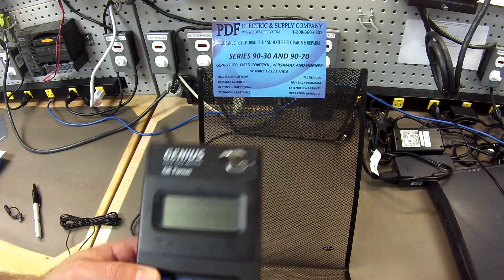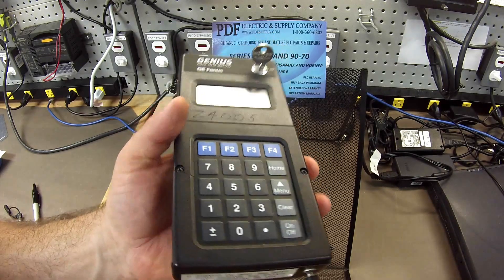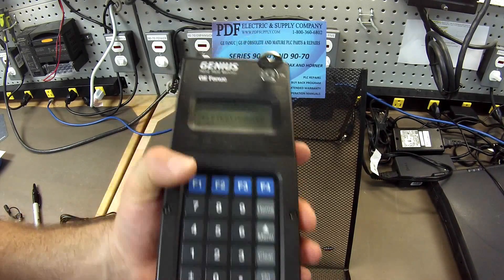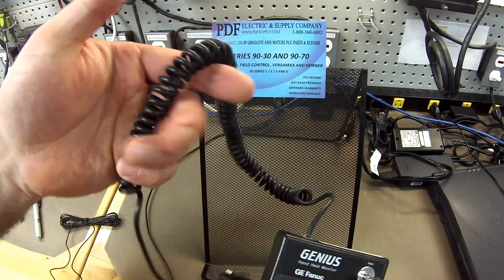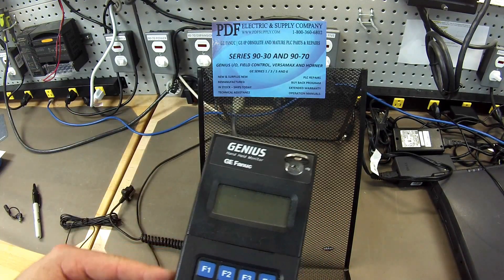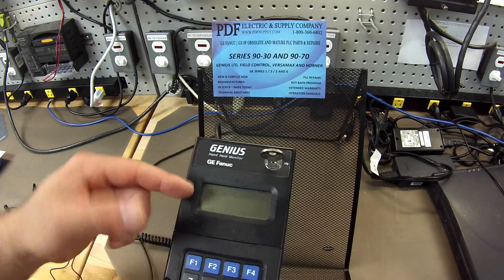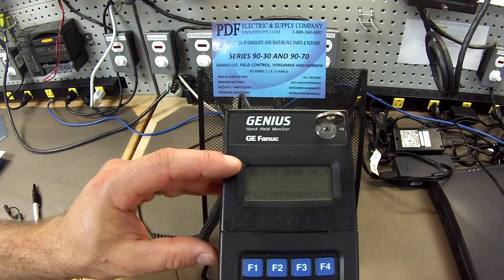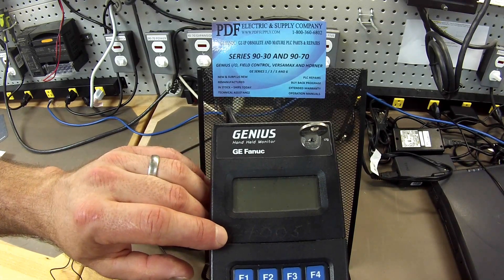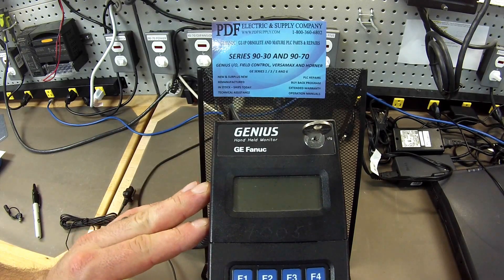Typically the problems that we see with handheld monitors that we get in for repair could range from anything to do with battery and/or charger, the communication cable being bad, or the internals. A lot of times what our clients will do is ask us to upgrade the revision of the Genius handheld monitor. As you can see, when I power it up, we have this as the latest revision — version 4.9 — and that's something that we can upgrade for you.